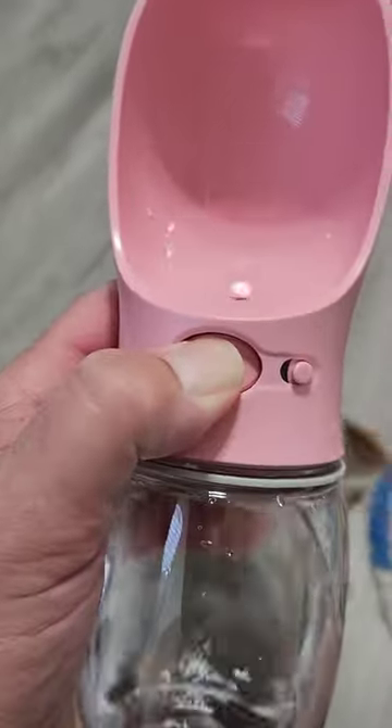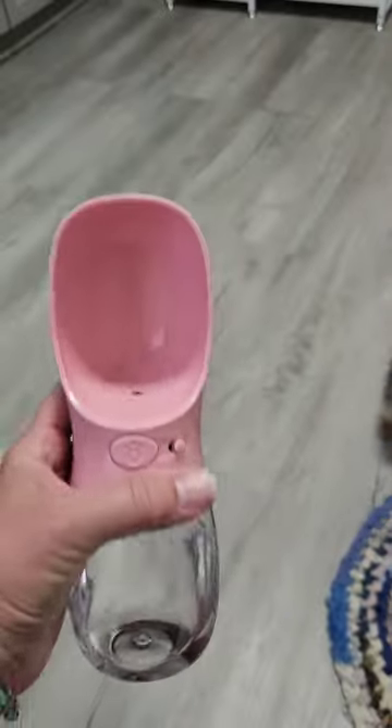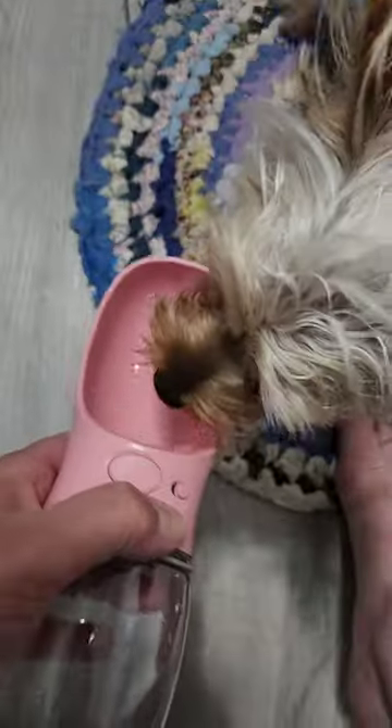Instead of wasting the water, you hit the button again and turn it so the water goes back in. This is pretty snazzy. She loves it — do it again? Okay, there you go.